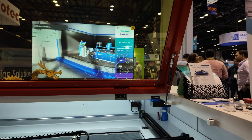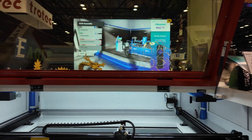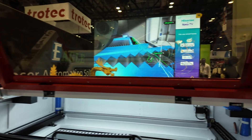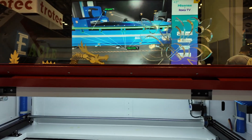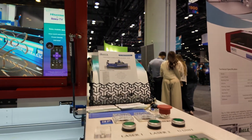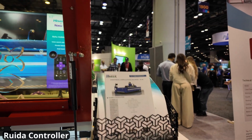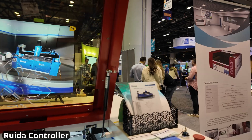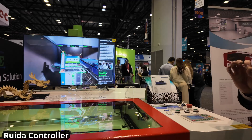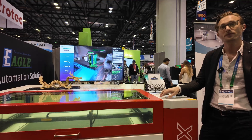Their factory is in China, which keeps manufacturing costs down, but everything else — aside from manufacturing — comes out of California. In terms of speed, the X1309 can reach around 1,000 millimeters per second, while the X7050 can go almost twice as fast, specializing in engraving photo-quality images with a very fine laser beam. The X1309 uses a glass CO2 laser tube.